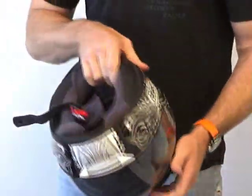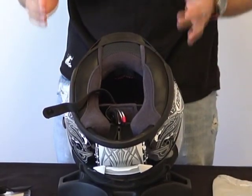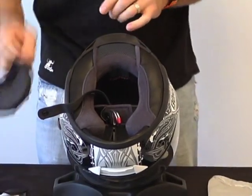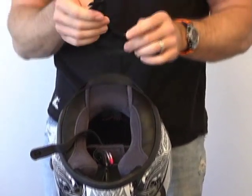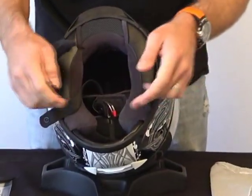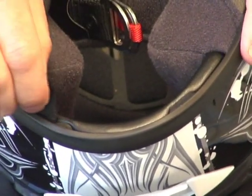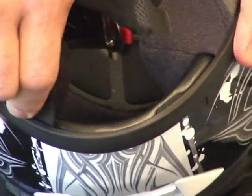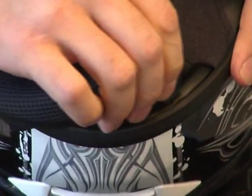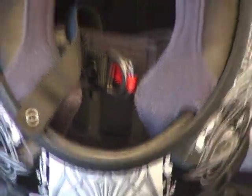For the first time, the Shoei RF series offers a removable liner — completely removable, washer replaceable cheek pads and crown. There's something else I should point out: after you remove your chin curtain, you can see it kind of distorts the rubber seal at the base of the helmet. Take one of the edges of the chin curtain and gently work that rubber seal back into its original spot. You don't want to leave that distorted for any period of time because it could result in some permanent distortion. Take good care of your helmet — these things are expensive.